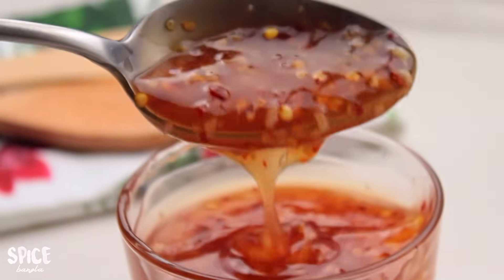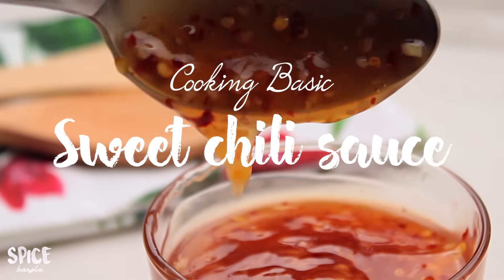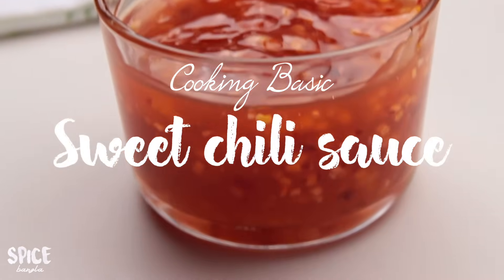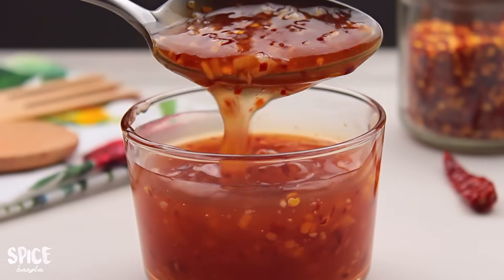Hey everyone, welcome back to my channel. My cooking basics series recipe today is sweet chili sauce. We have had requests for this recipe — thank you very much for watching. You can make this sauce in about 5 minutes, and this sauce is very good.